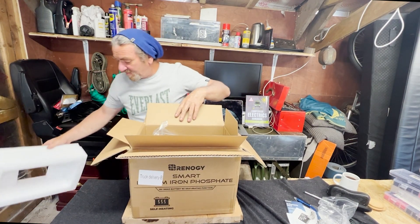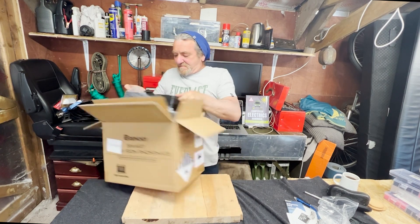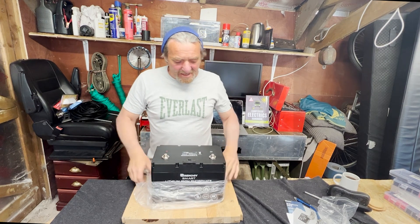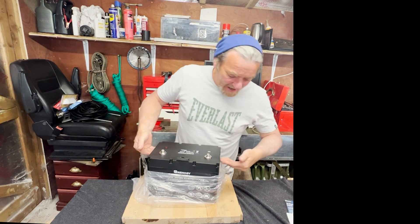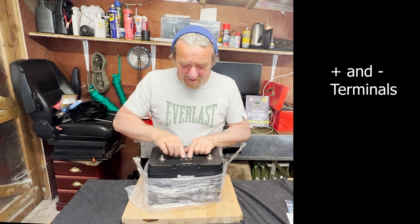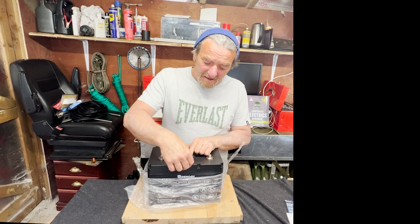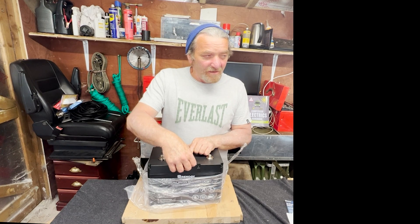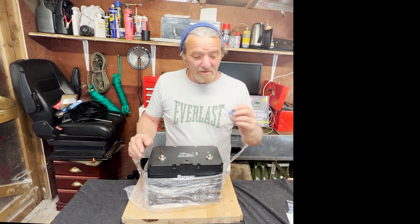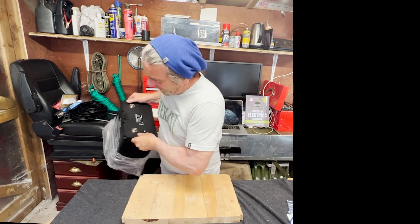Let's just take it out of the box. There's big strong polystyrene on the top and it's in plastic — a nice black plastic unit with functional handles on the side. On top are two terminals, positive and negative, and two uplink and downlink connectors for an RS-485 unit.